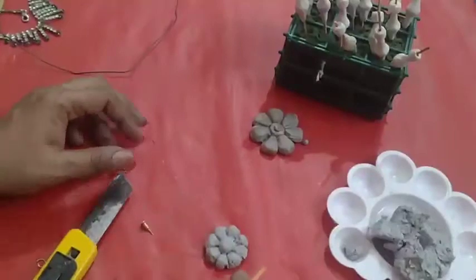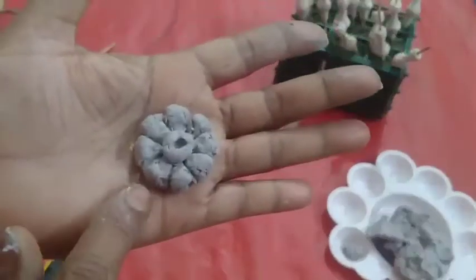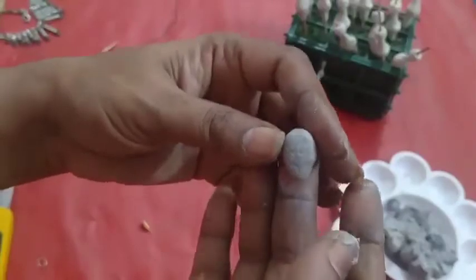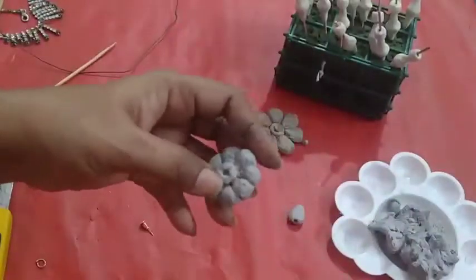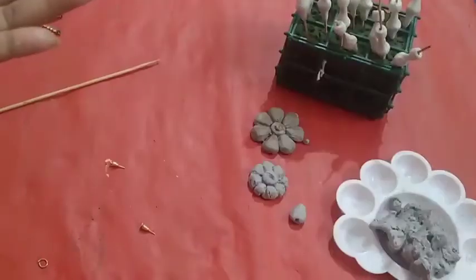Take a medium broomstick and let it dry. Like this, prepare another one also. Prepare this one into a water drop shape as well. Keep one hole in the piece. On any petal, give one hole. Cut the white clay and make it into the required shape. Like this, we need five pieces.